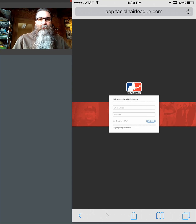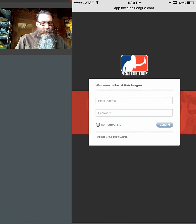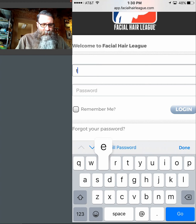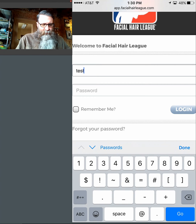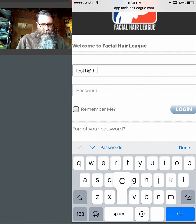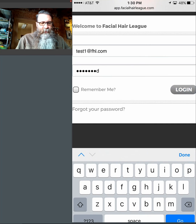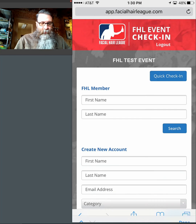As a check-in manager, you're going to open up a browser on your phone and go to app.facialhairleague.com and you're going to see a check-in box. You'll enter the username and password that you were given — you'll be given a couple of usernames and passwords for your team. My option is test1.fhl.com and my password is 'password'. It's let me in as a check-in manager. You can see it says FHL Test Event — that's the name of the event, just to confirm you're in the right location.